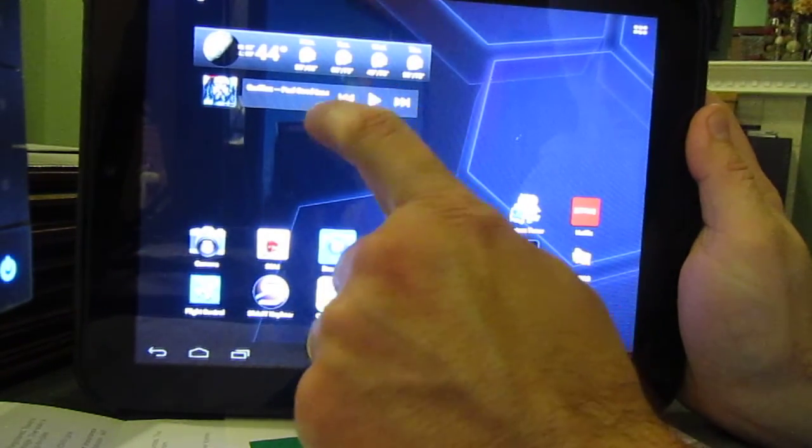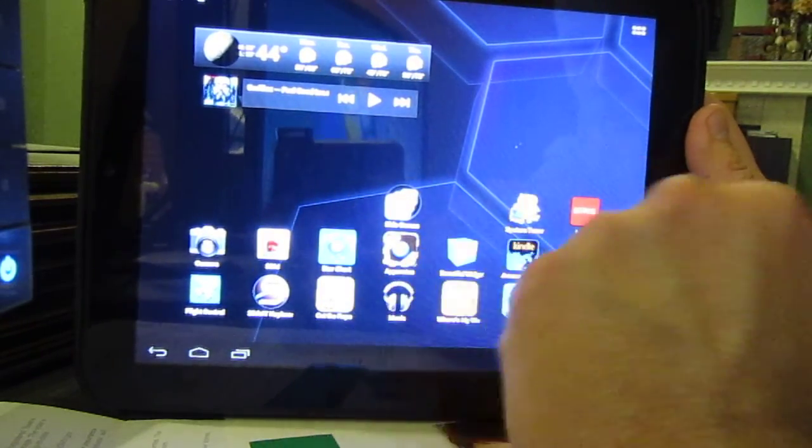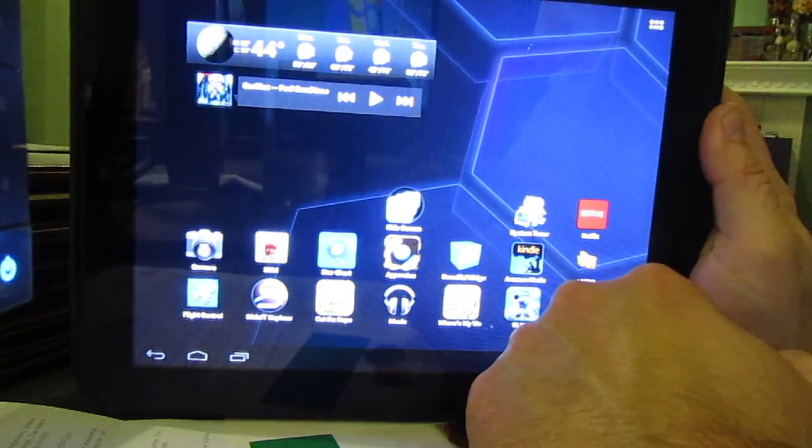I have some music here you can play using Google Music. I have a little widget there, and I have some applications that are installed, as you can see.